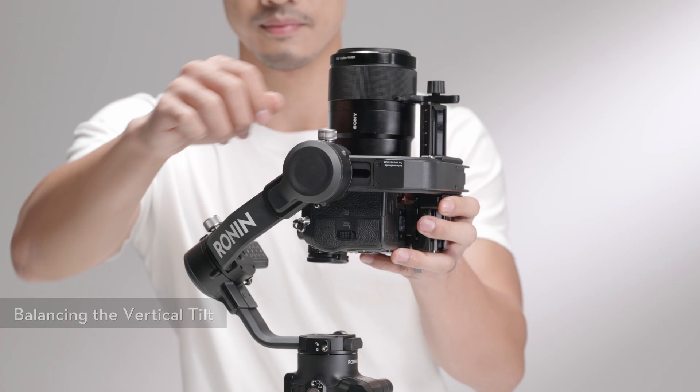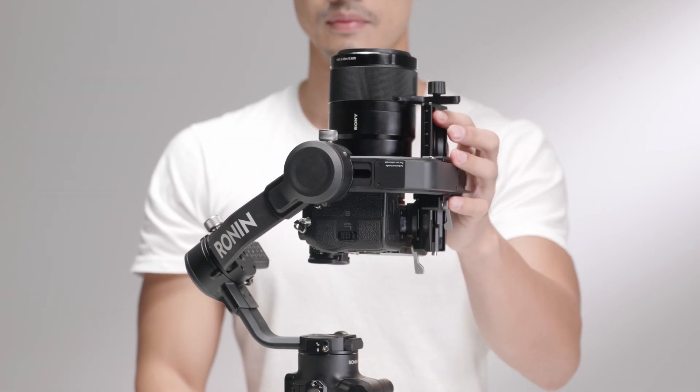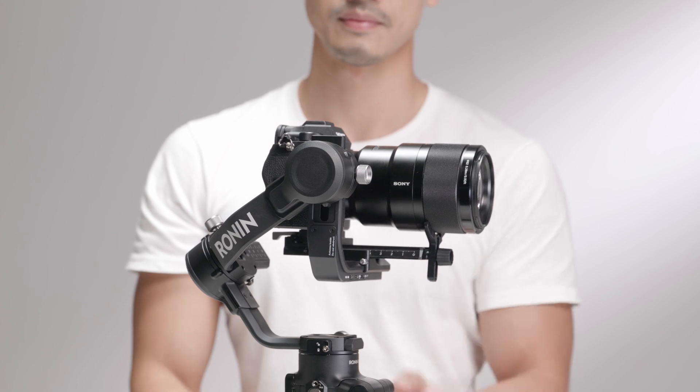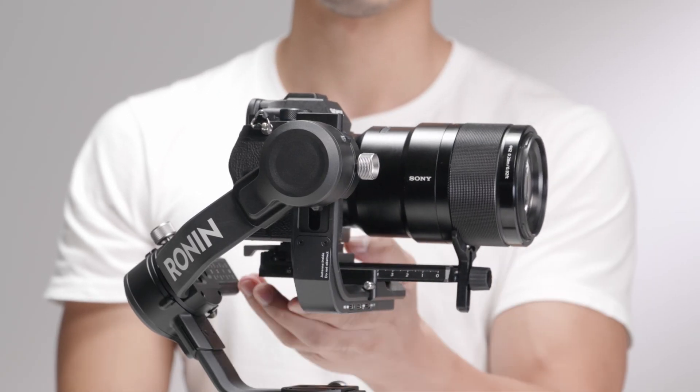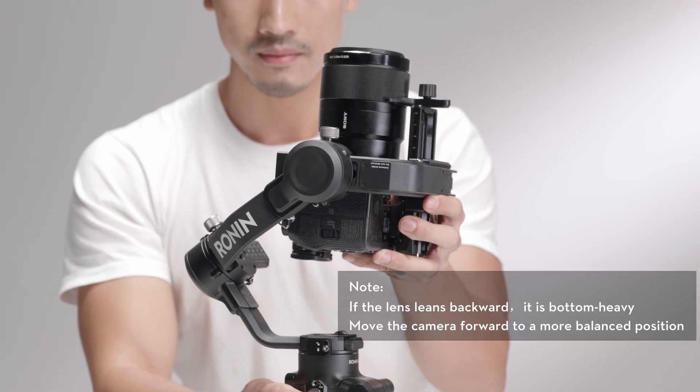Unlock the tilt axis and loosen the axis knob. Rotate the tilt axis so that the camera lens is pointing upward to check the center of gravity. If the lens leans forward, it is top-heavy. Loosen the axis knob and move the camera backward to a more balanced position.